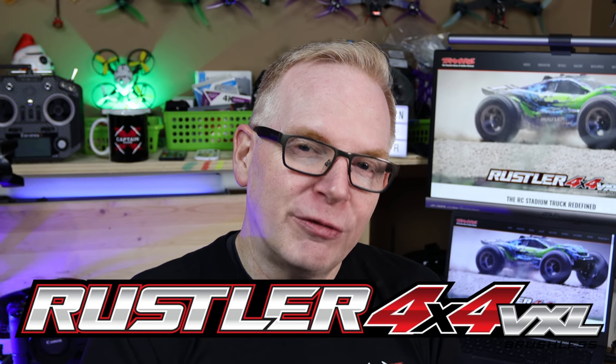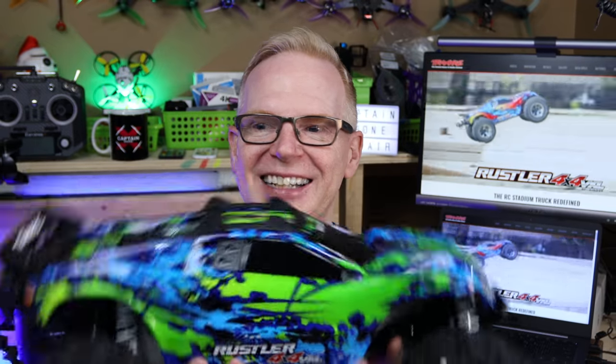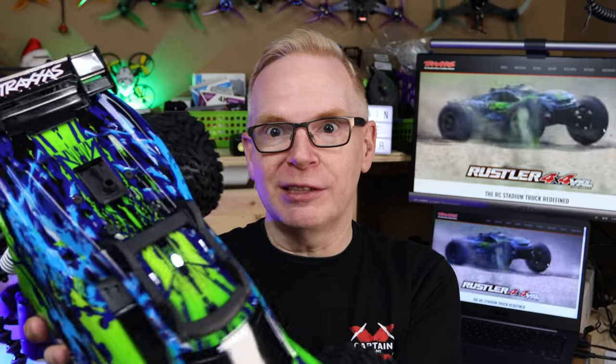They said: check out the Traxxas Rustler 4x4 VXL. And it looks like this — yes, I did get one, it's right here. Look at the size of this thing. This is my new RC car. I don't plan on buying any others because this thing is freaking expensive.